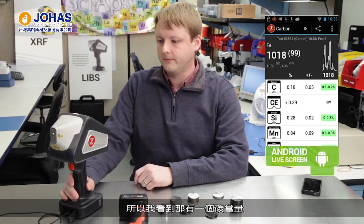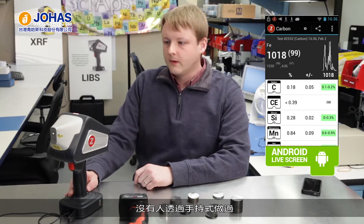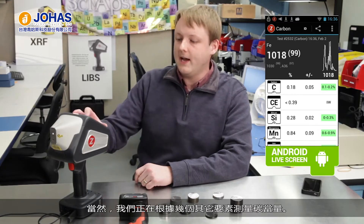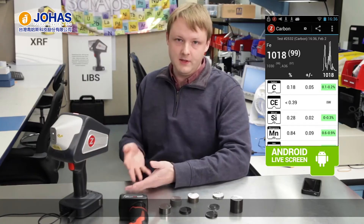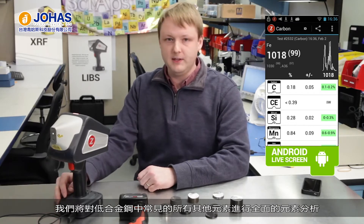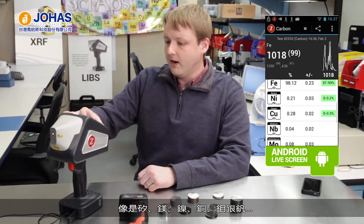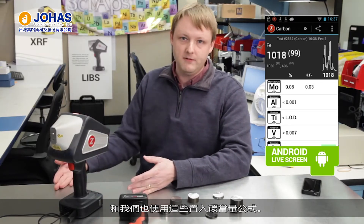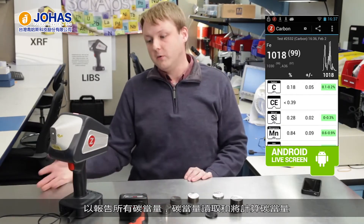We're also showing carbon equivalence in this software, which is also unique — nobody does that with a handheld either. We're calculating the carbon equivalence based on the results for a few other elements. Even though this is carbon mode, we're doing a full elemental analysis of all the other elements that commonly show up in low alloy steel — silicon, manganese, nickel, copper, moly, and vanadium. We use all of those to plug into the carbon equivalence formula to report a total carbon equivalence reading.